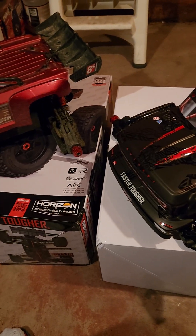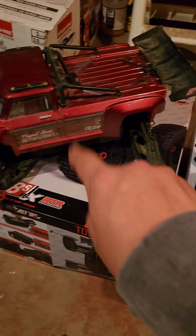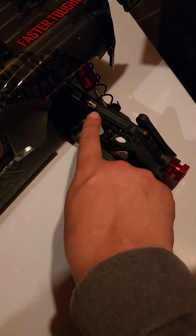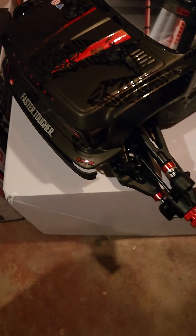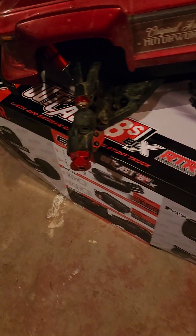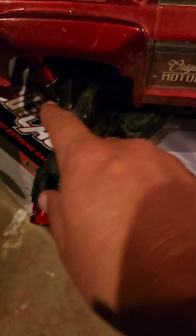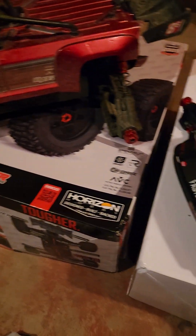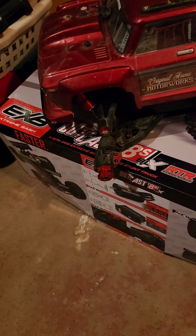Alright guys and gals, we are back with part three. I'm going to take this body off and take the original off and we'll see what the difference is underneath. I can already see outside — this is way bigger than over here. I don't see too much difference in the front. This is all damaged — I had a friend play with it and he took it right into a sign.